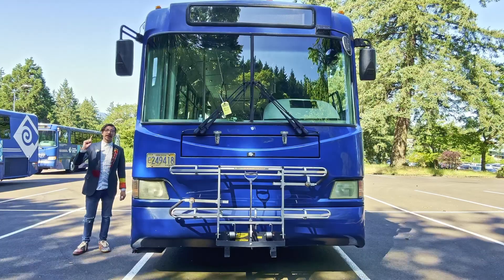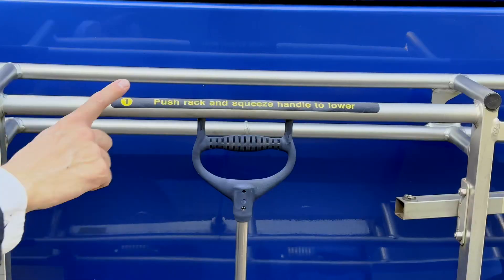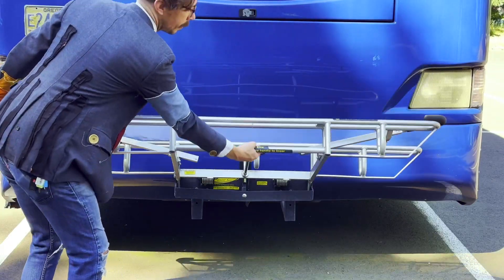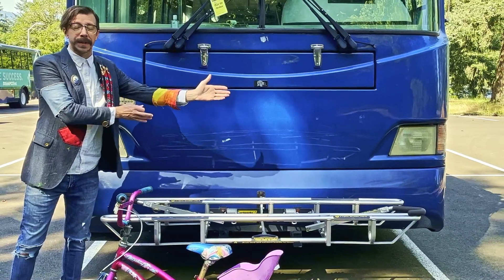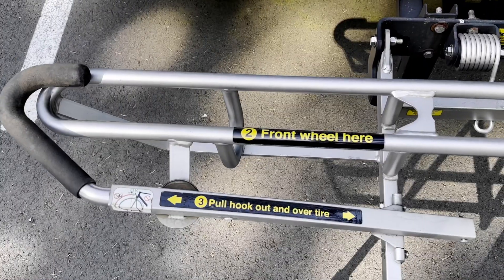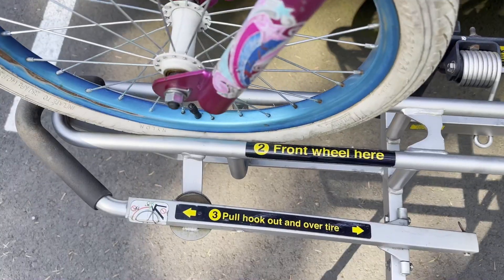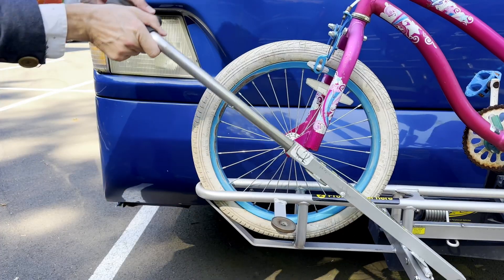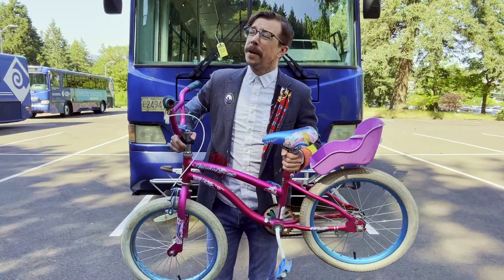When the bus comes to a complete stop, the first thing you're gonna want to do is grab this handle right here, squeeze and pull it down. Always load closest to the bus first and then outward as the spots fill up. There's a clearly marked spot here for where your front tire goes.